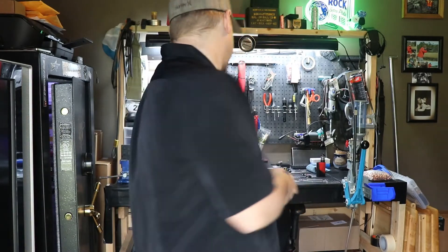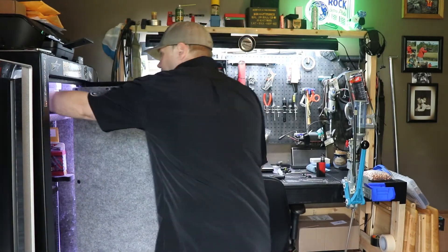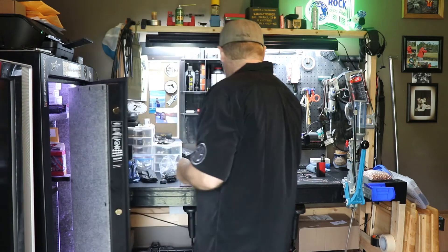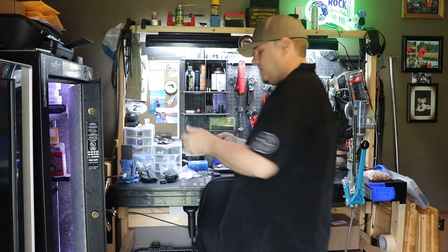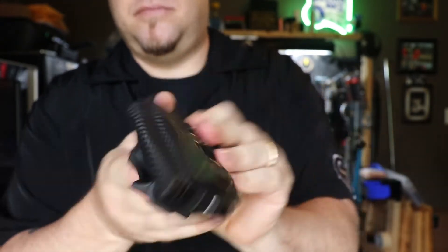I already have one carbon fiber black for my SIG P238 as well, but wait until I talk about this next finish.